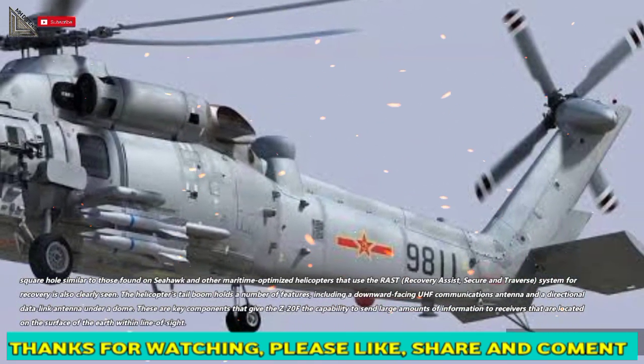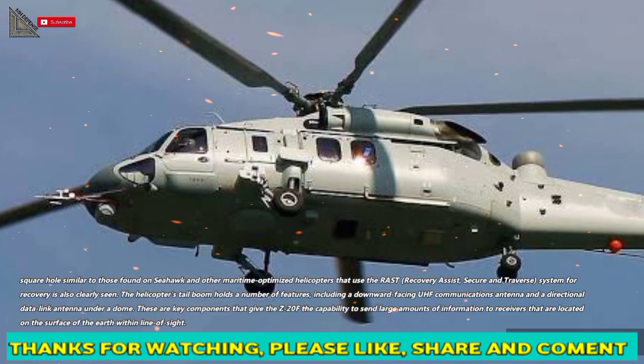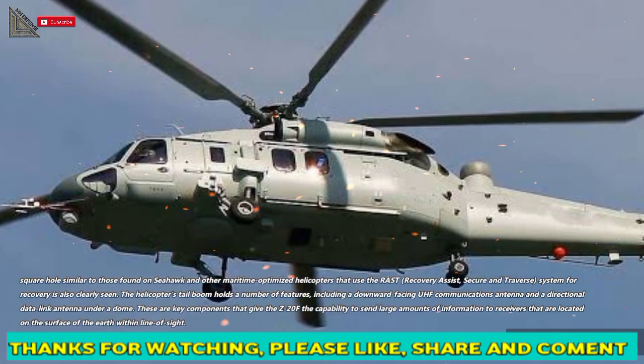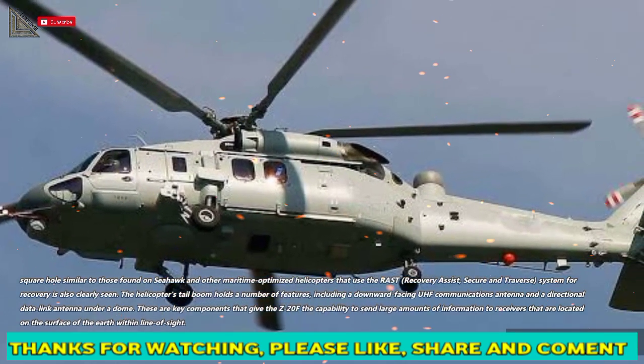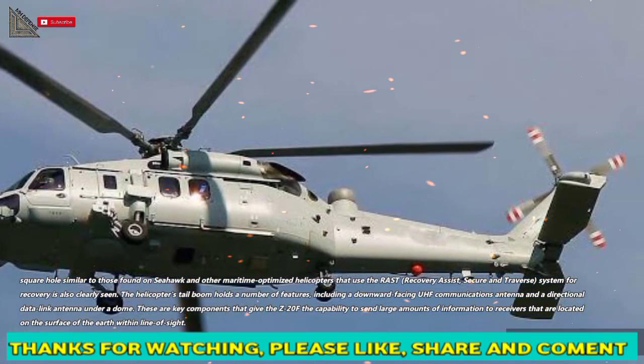The helicopter's tail boom holds a number of features, including a downward-facing UHF communications antenna and a directional data link antenna under a dome. These are key components that give the Z-20F the capability to send large amounts of information to receivers located on the surface of the earth within line of sight.